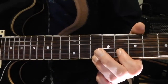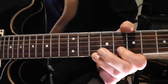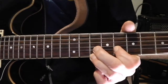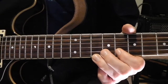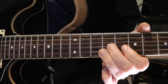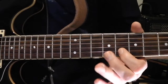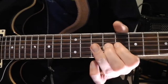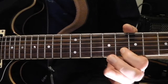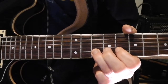Then back down to the 8th fret on that B string. Then going to the third string, the G string — sliding up to the 9th fret and then back to the second string.